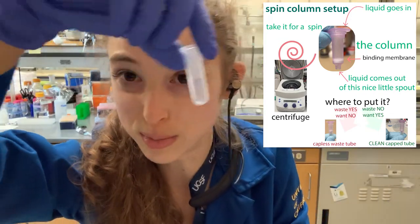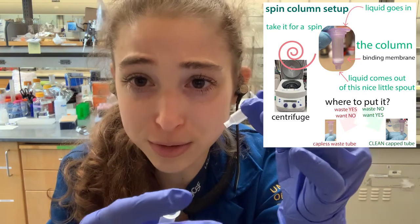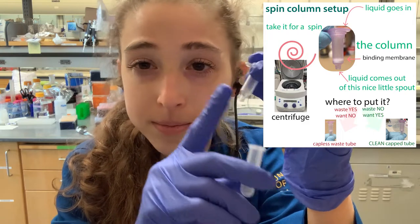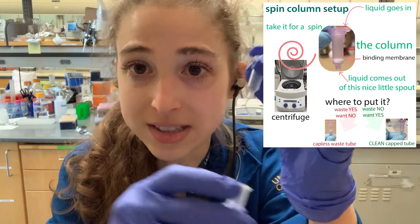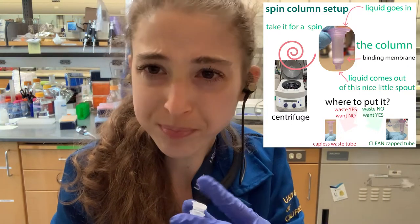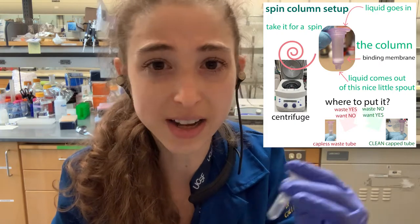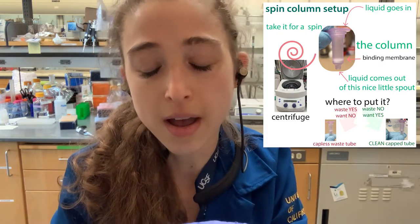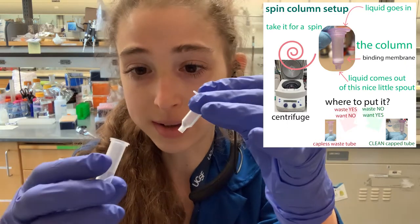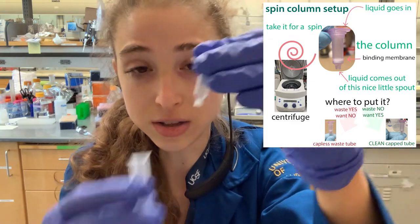This is why for wash steps you use a disposable base that you can discard, but when you elute, you put the column into a nice clean tube. If you have gunk on the outside of your concentrator or column, you're putting it back into that gunk. This is especially important for mini preps, where you could potentially have contaminating DNA from bacteria.